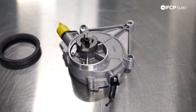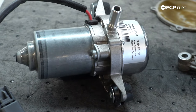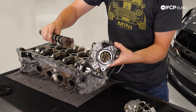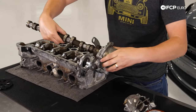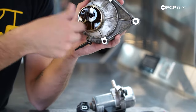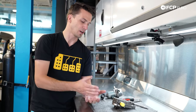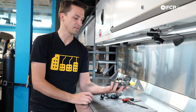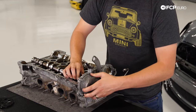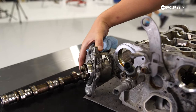We have two styles of vacuum pumps: a mechanical style and an electric style. The mechanical one is driven off something on the engine — often camshafts, sometimes layshafts or other aspects of the engine. This style uses engine oil for lubrication, so it actually goes into the engine and pulls engine oil to lubricate itself. Not all mechanical pumps are driven by the camshaft, but they're almost all bolted to the engine and almost all using engine oil as lubrication.